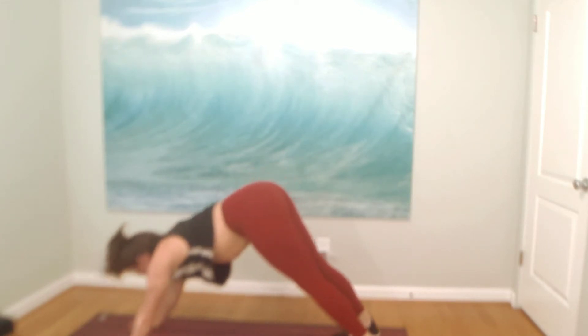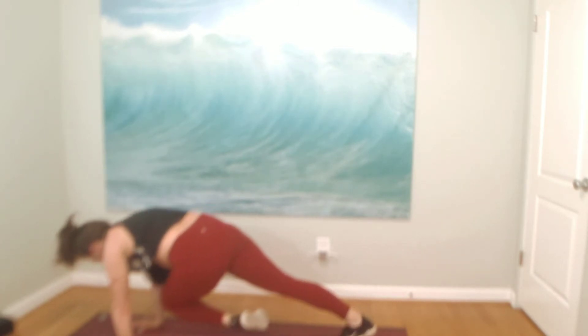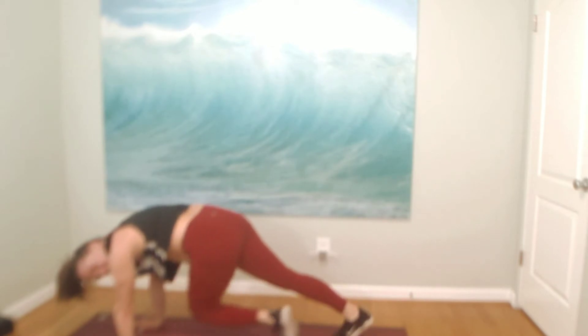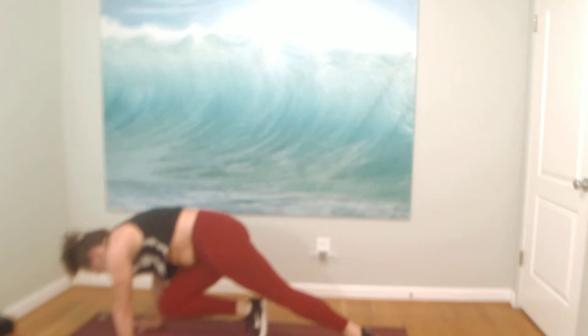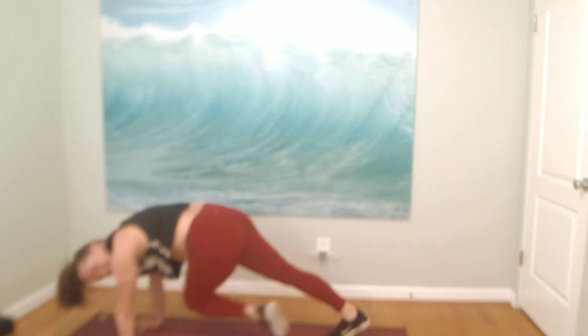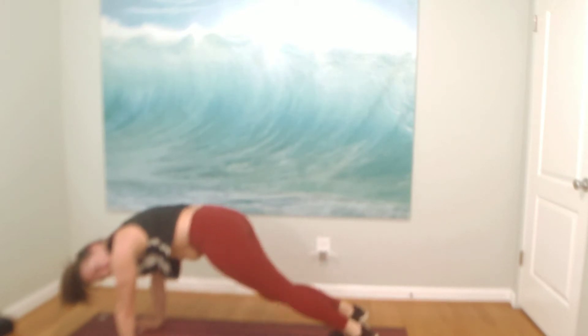Inhale, shift forward. High plank pulse. Exhale, knee to left shoulder. Inhale, back to plank. Exhale, opposite knee, opposite shoulder. This is a variation of a mountain climber — crossing the body underneath. Start it slow. Cross and breathe. Keep pressing up your shoulders. We'll pick it up, friends. In four, in three — a little faster — in two, in one.